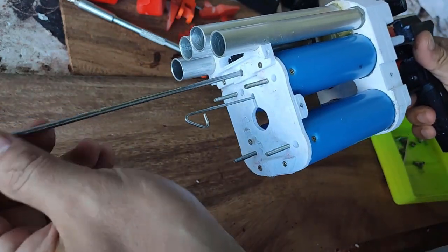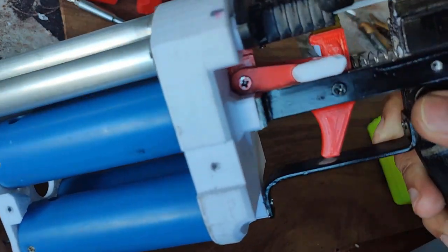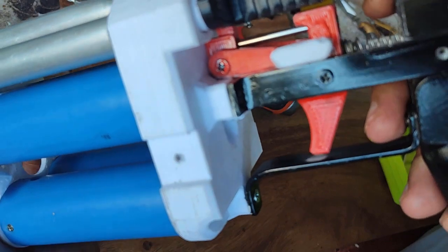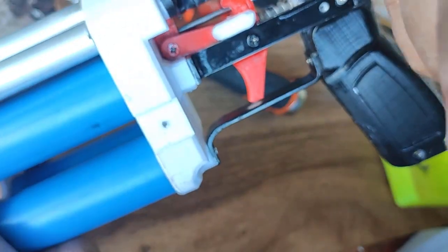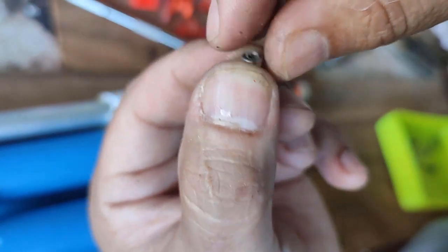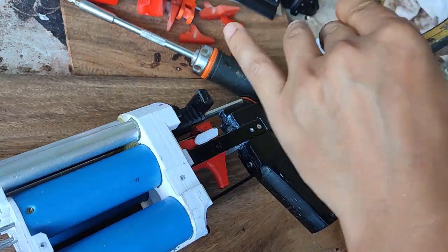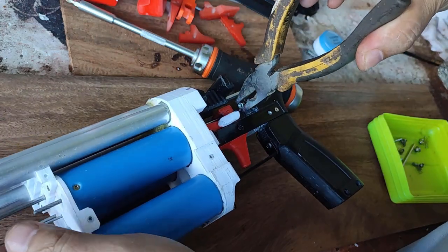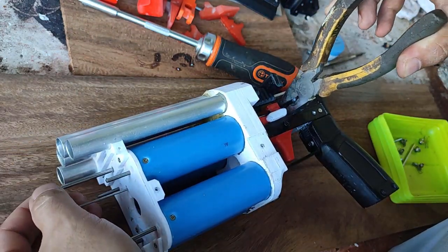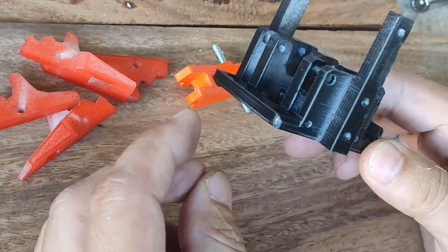We can now attach the shotgun rod. This one goes right here, runs all the way through the blaster, and comes out where the trigger is. It's a regular nut but with a plastic insert so it will not get removed by vibration. I simply use pliers over the nut and thread it in.